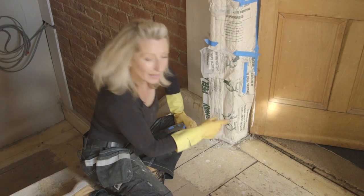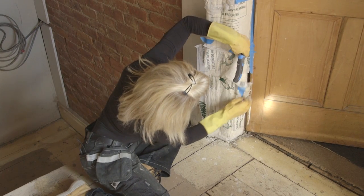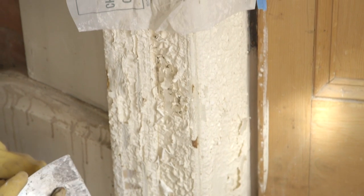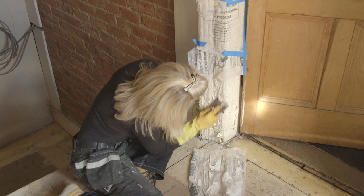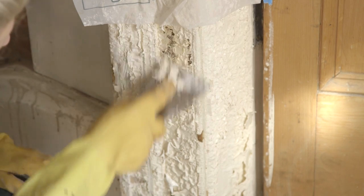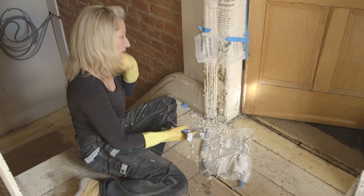Let's have a look and see how this one's doing. It's like cottage cheese — you can see because all the paint isn't coming off. But it's no great shakes; all I need to do is scrape those bits off, pop some more peel away on, a little bit more plastic, and leave it for longer.